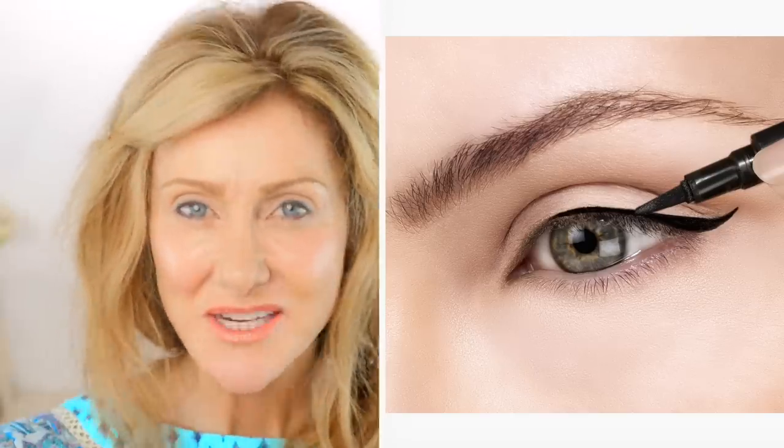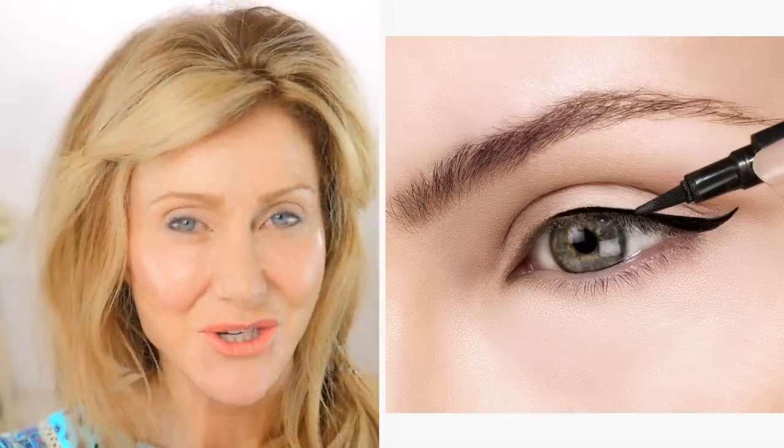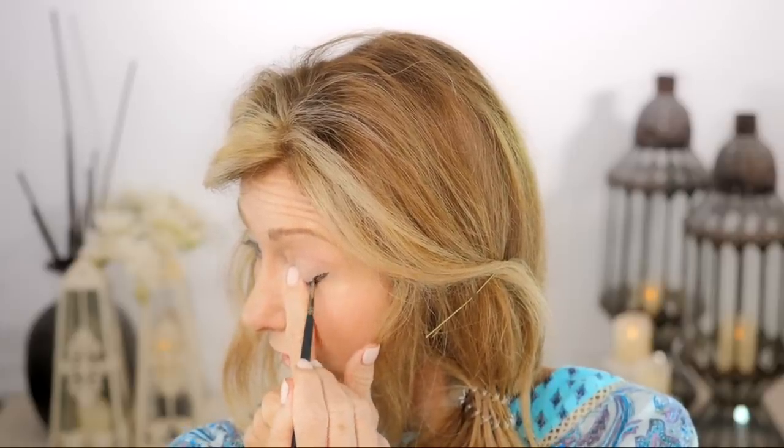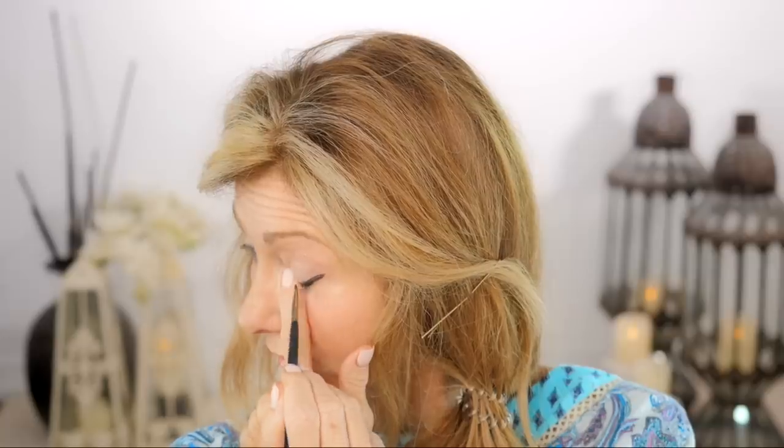I'll quickly demonstrate how young women do a winged eyeliner and show you why it doesn't work on a mature eye. We bring the winged eyeliner out and then bring it in like this. It's a beautiful wing, but when you've got mature eyes it hangs down and gets caught up in your loose skin and wrinkles, bringing the eye down. You'll also notice how the line is just getting lost in this fold of skin — it's playing hide and seek.